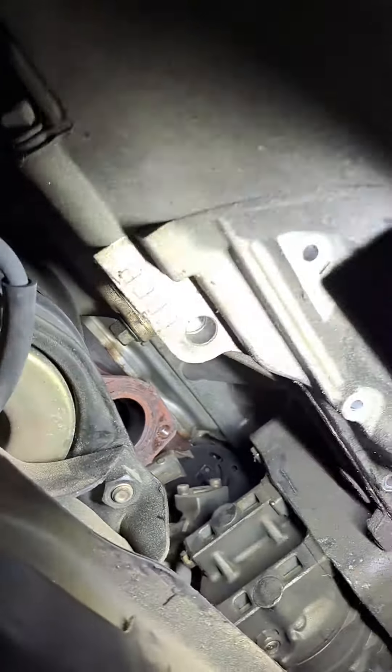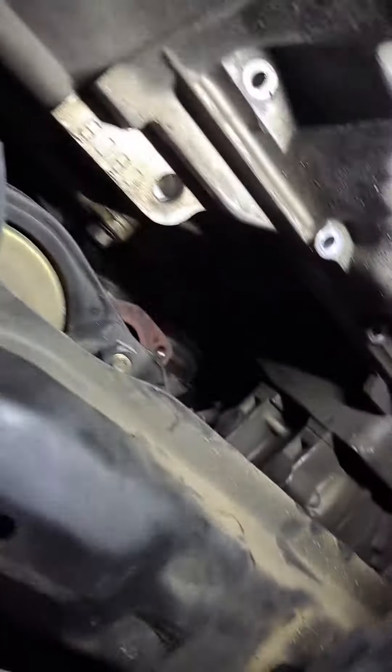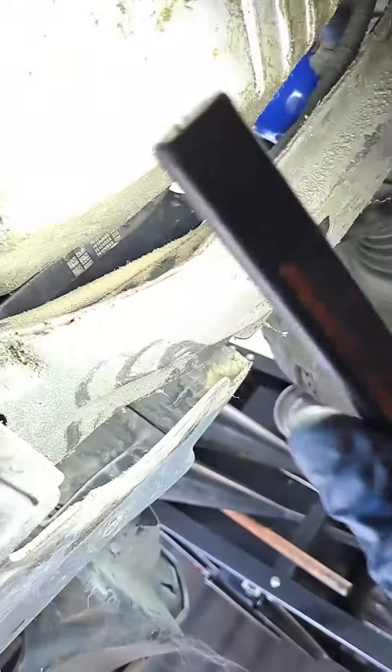So then you take off all the remaining bolts all around. You're gonna have trouble getting to the far-end ones, like that one and this one in particular. There's the one out here and there's some along this side.